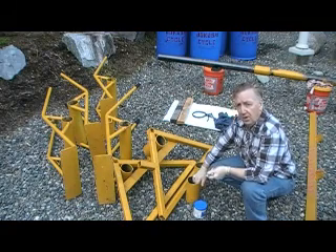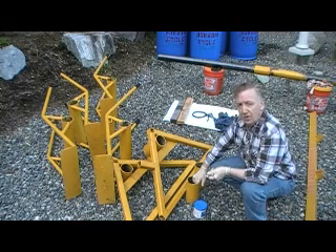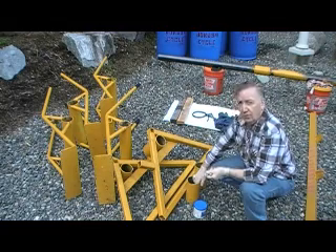Our next step will be the assembly process and we'll walk through that step by step so that you can see how easy it is for a single person to assemble a very useful tool.